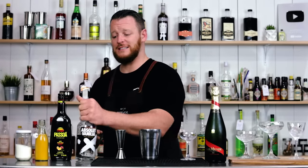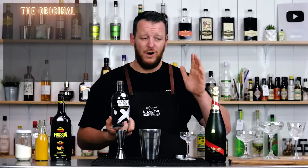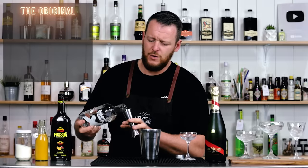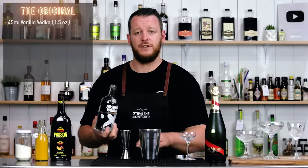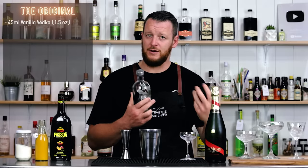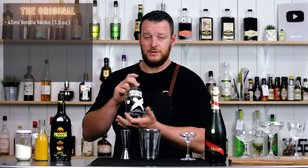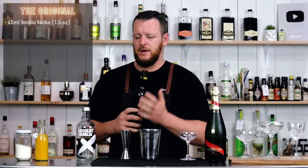So first video for five for 500K. The first Pornstar Martini recipe, or the Maverick Martini if you prefer, calls for four ingredients — or five if you include the champagne sidecar. We're measuring out 45ml, 1.5 ounces of vanilla vodka. The bartender from Lab Bar, the bar that Douglas Ankra founded, he used Stoli, but Absolut vanilla vodka is probably more readily available in other countries. So just use a vanilla vodka — you can make it yourself if you like.